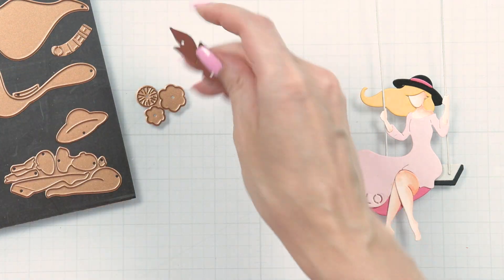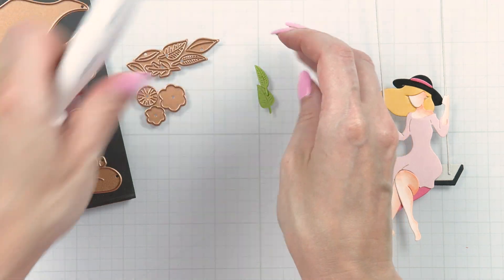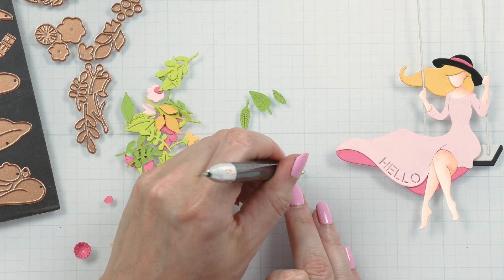We couldn't resist adding a few flower die cuts to this set because of course we love to decorate with flowers. Die cut the flowers from various colors of cardstock and assemble them to embellish the girl.